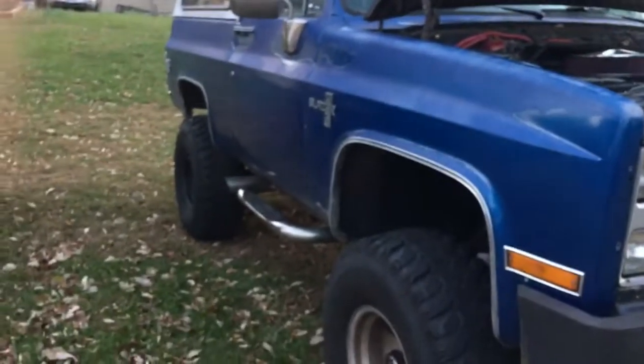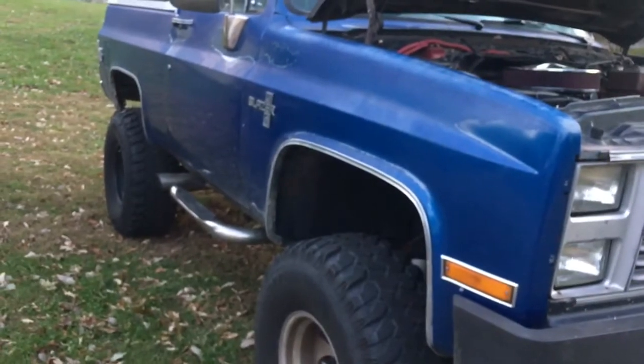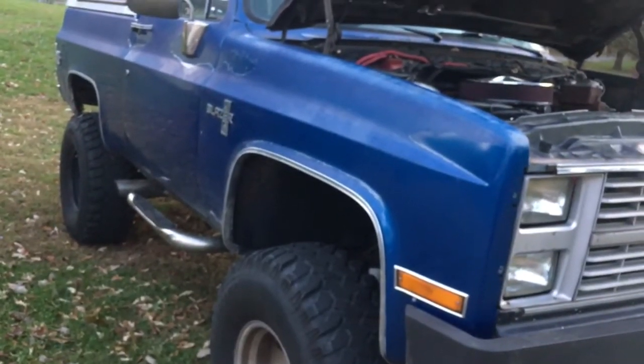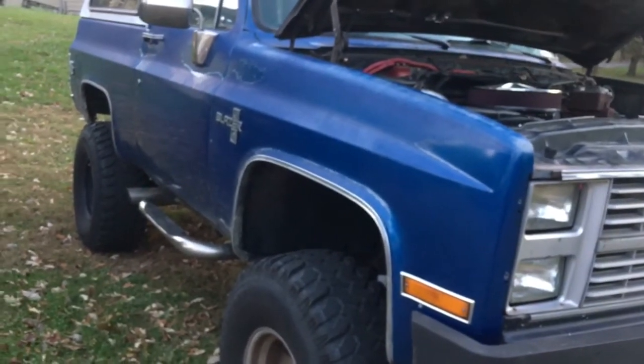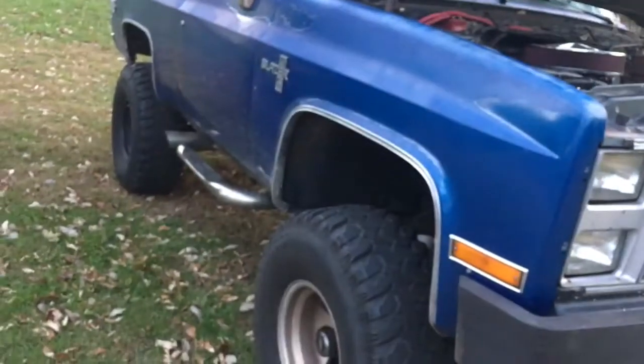What's up YouTube? This is Chris back with a video on my 1984 K5 Blazer. A little bit of history on this truck — it was originally a 6.2 diesel. I bought the truck about six or seven years ago; it had the lift and the 35s on it.